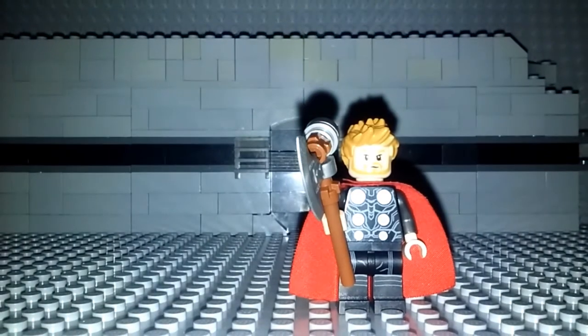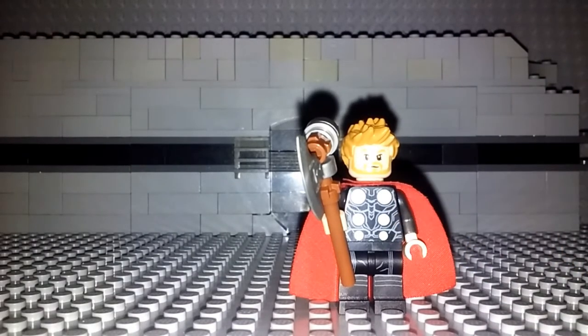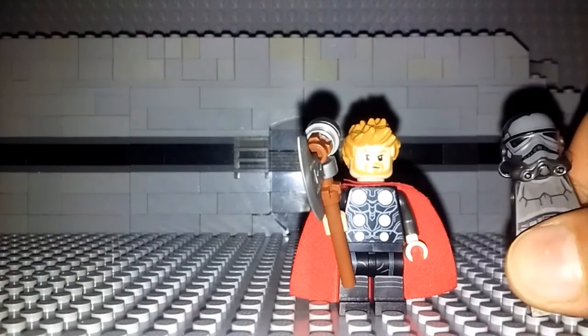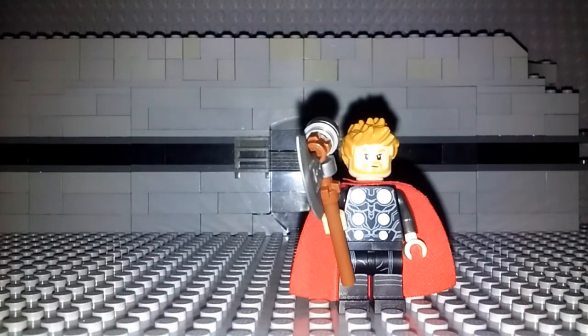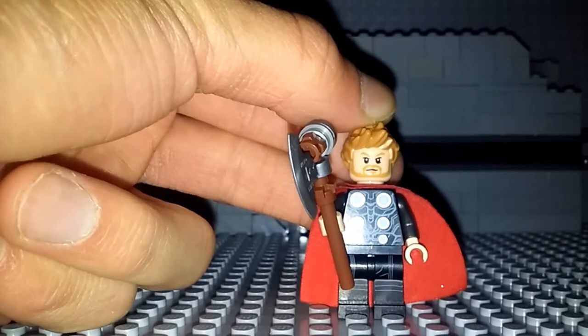Moving on to the body — the torso is actually the same one from the set. I just really like how it looks since it's the most accurate one Lego has. Now if I were the designer I would have changed a couple things, but other than that it's a pretty good looking torso. The arms are actually the same arms that are in the Star Wars Battle Packs with the Shadow Troopers. They have a nice metallic gunmetal look that really adds a nice armored covered look that Thor does have in Avengers Infinity War. I really do like how those arms look — they blend in really well with that black torso.